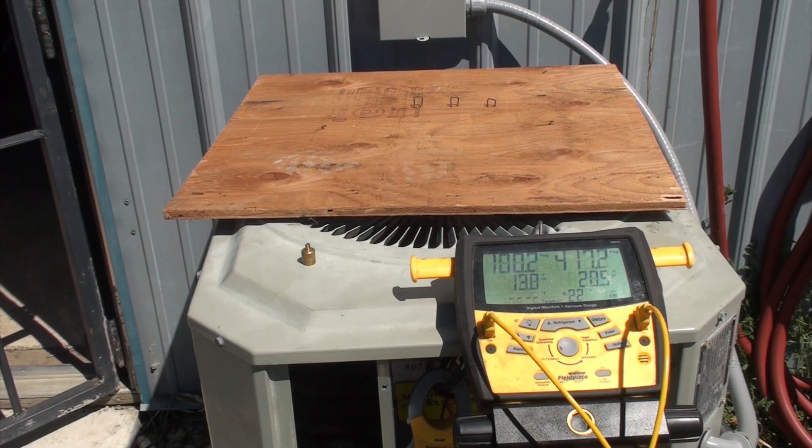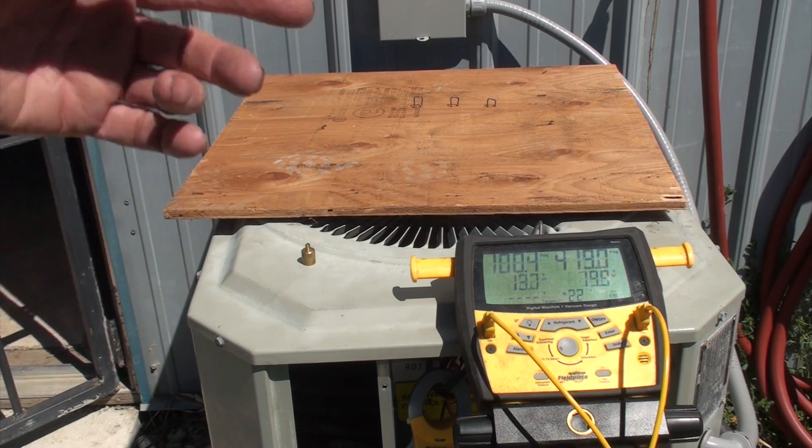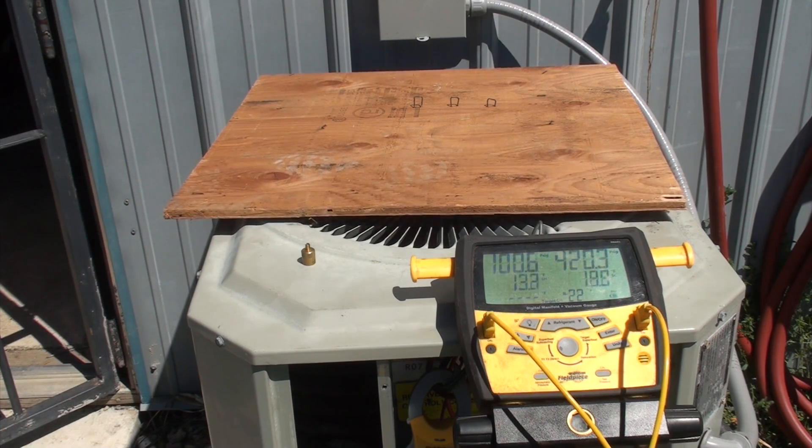Now we've got some crazy conditions. We're over 400 pounds on head, 100 pounds on suction. Superheat is down and subcool is up — that's a little weird.